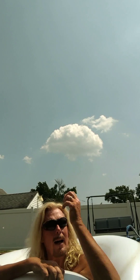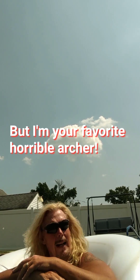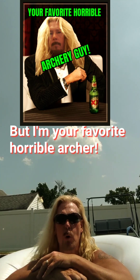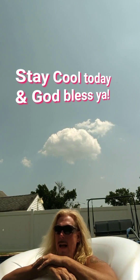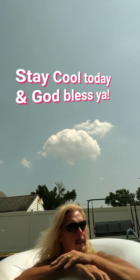Thank you for watching and thank you for taking the time to like and subscribe. A lot of you back me and I appreciate all your good comments. I'm not a good archer at all, but I try. I get full marks for effort and the most important thing is I enjoy it — I have fun doing it and that's all that matters. Thanks, God bless, and hopefully I'll be able to add on to this with a little bit of shooting tonight.